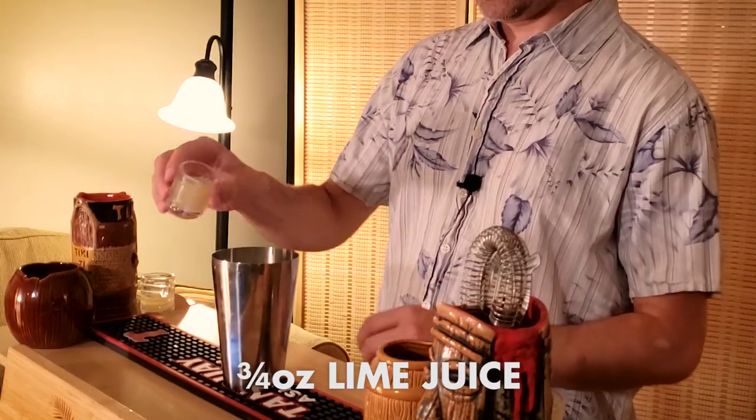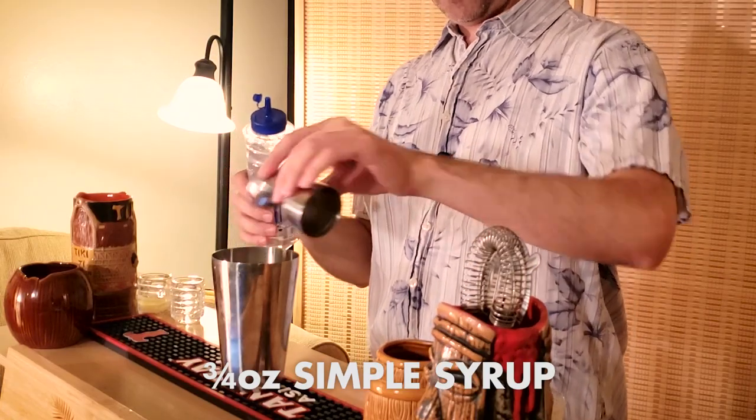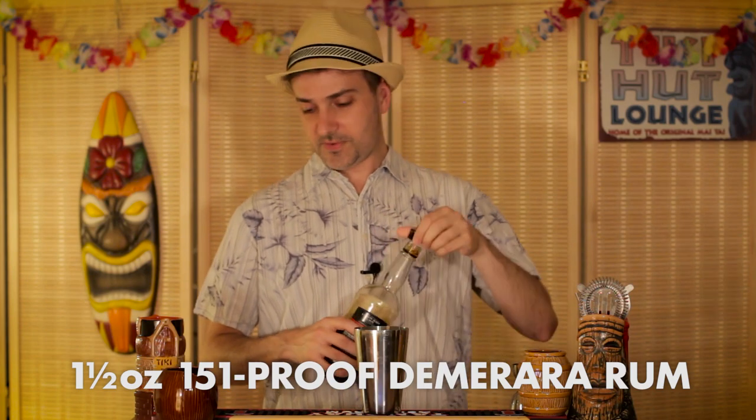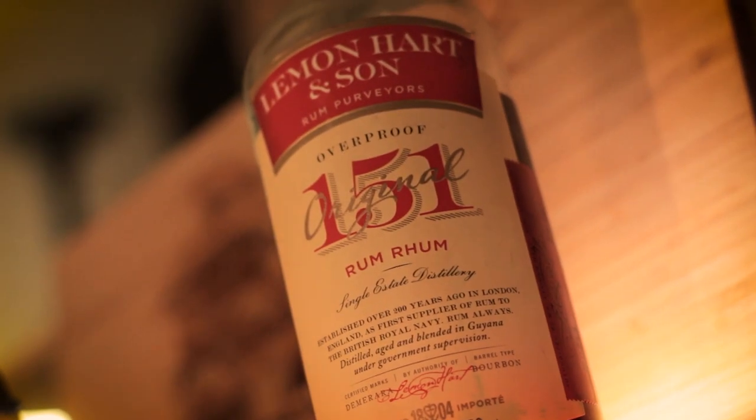Let's do the lime juice, let's do the simple syrup, and now the 151 proof Demerara rum — in this case I'm using Lemon Hart. This stuff will kill you, as always. Let's shake it up.